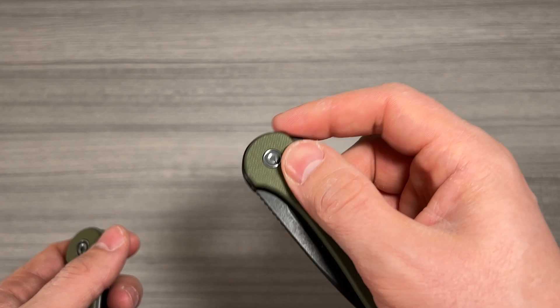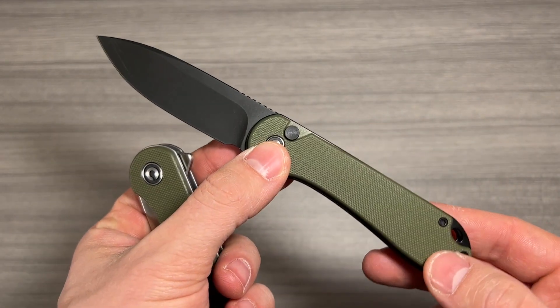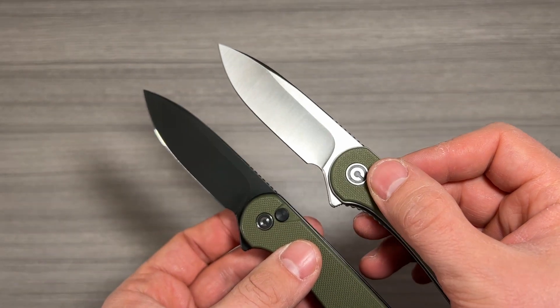One other note is that the Civivi Elementum II does have Nitro-V steel on the blade, which they say gives you a little more durability and corrosion resistance over the original Elementum's D2 blade.